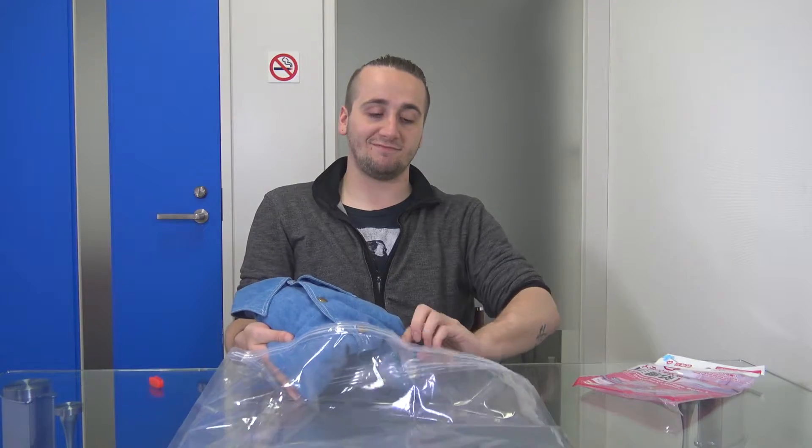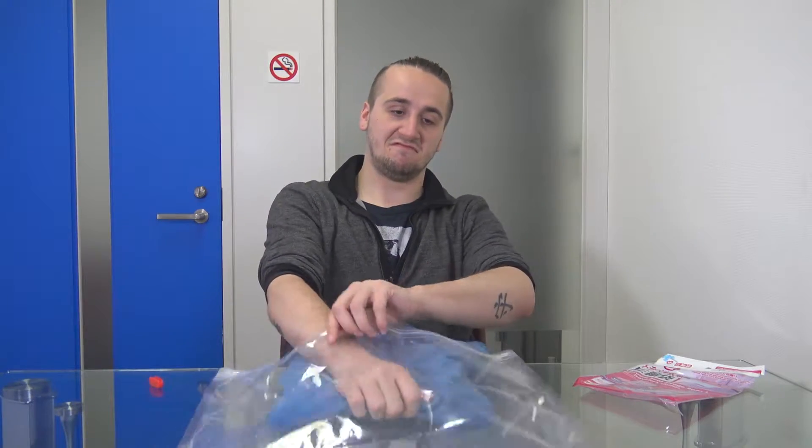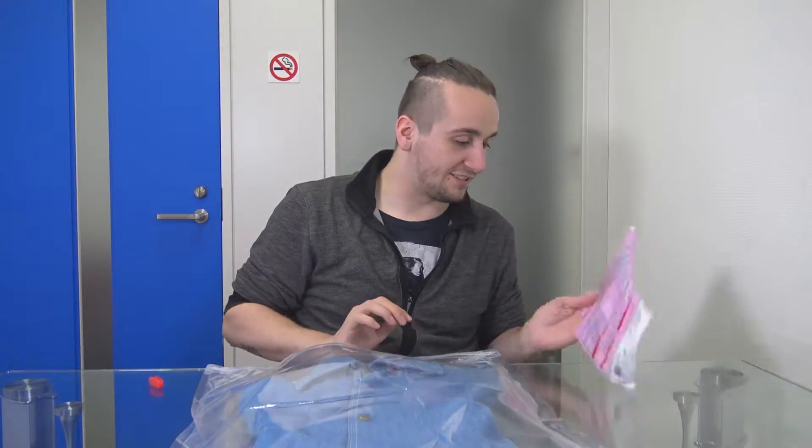Put your clothes in here... then what? Next step. Close in here.